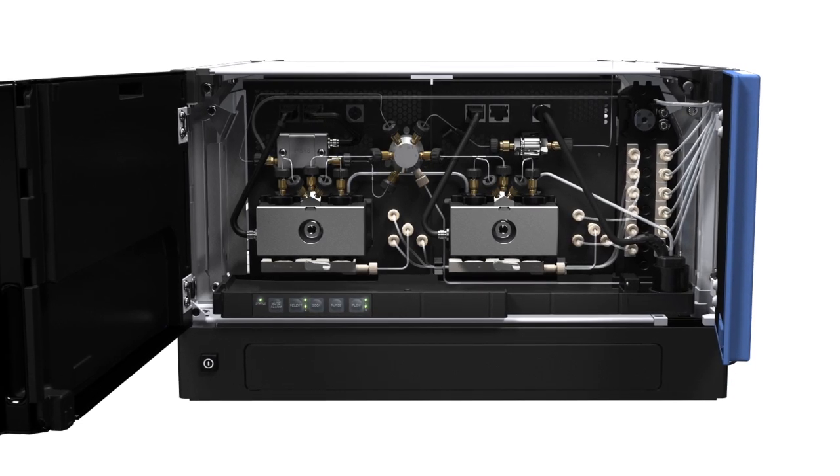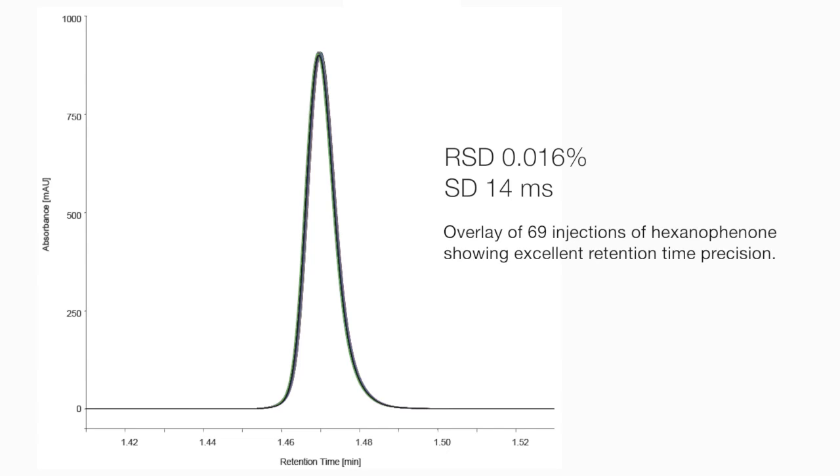From ultra-fast to extremely shallow gradients, the Vanquish UHPLC system always provides unmatched retention time reproducibility and the lowest baseline noise.